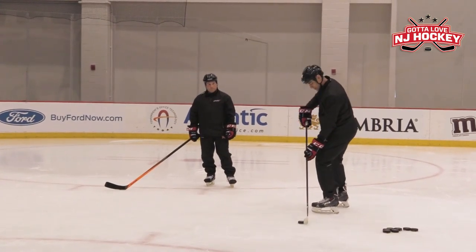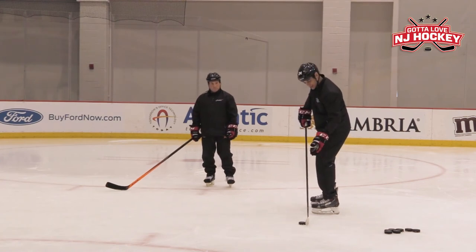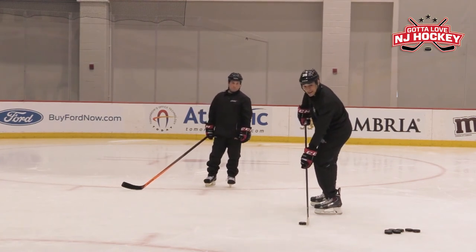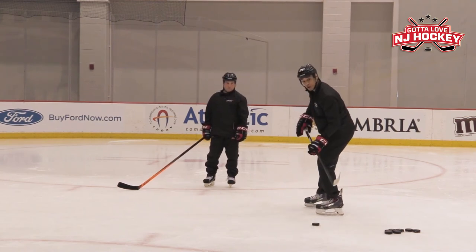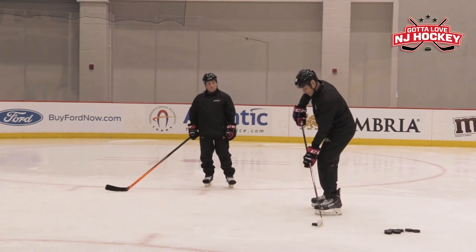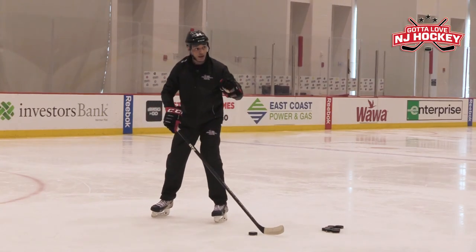A lot of times people try to snap the puck and the stick is in line — it's very difficult to get any type of flex. The only flex is straight down, and that doesn't do you any good. You need flex to go forward. So typically when you take your snap, the stick needs to be in front of the puck — which is a key point to remember.